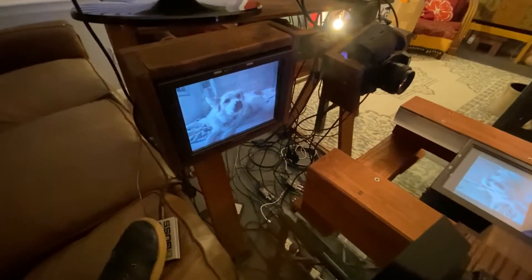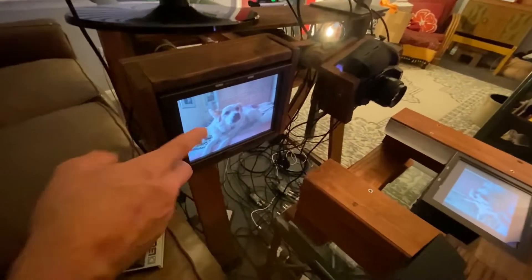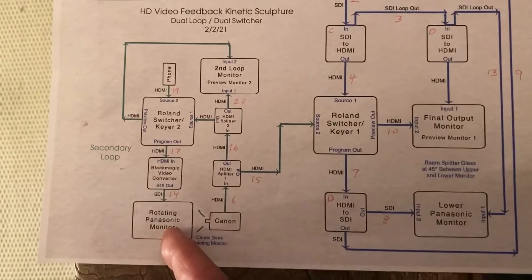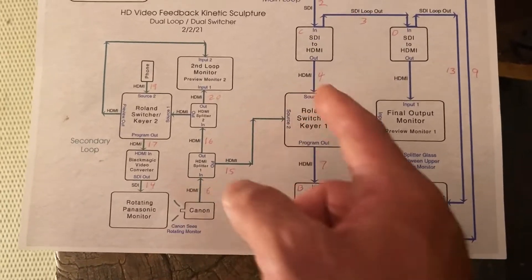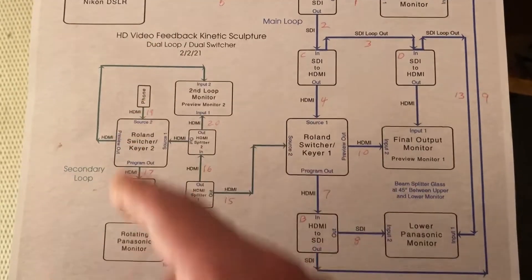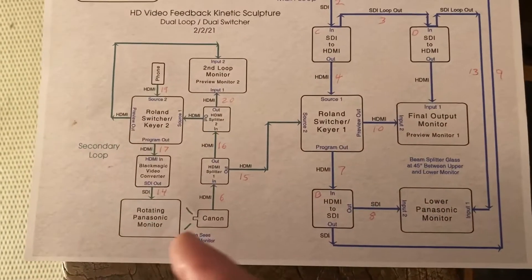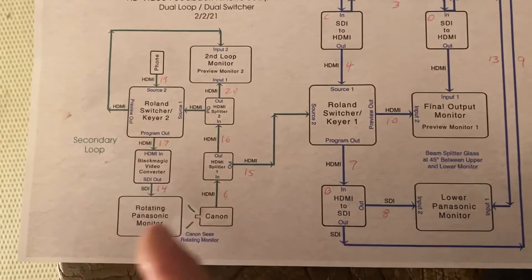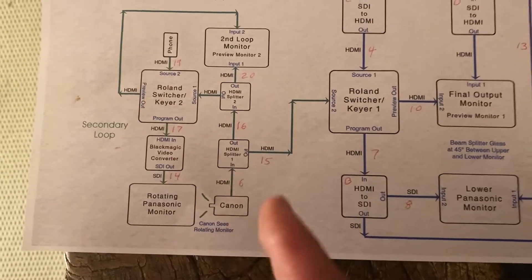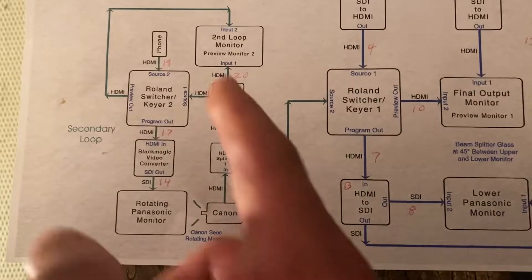But the interesting thing is for that split second, right before it switches to seeing itself, it sees that image. Looking at it on the schematic, Lady Bird the dog comes from the phone and goes to the monitor here. The Canon sees it and it goes out to the lower monitor on the main loop, and it keeps doing that until the pedal is pressed. And the input on the monitor doesn't come from the phone but from the camera. That fraction of a second where Lady Bird was on that screen that the Canon saw before it switched over — that image is locked in there. And it gets degraded as it goes, but basically that light is in there forever.